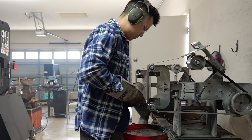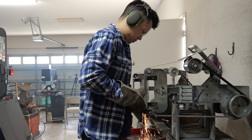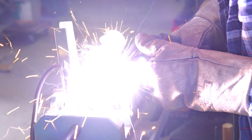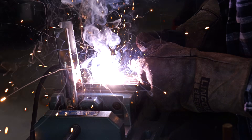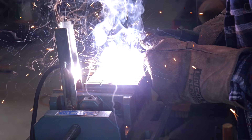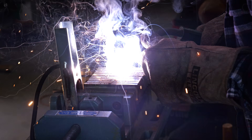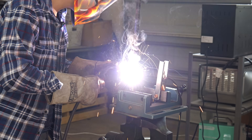For the billet that I just tacked together, I decided to do something a little bit different from the past two times. Usually I don't really care if the edges are overhanging — like if the 1084 is slightly wider than the 15N20. So I took it over to the grinder and I ground it pretty much flat. I don't know if this is gonna make the final product any better, but it did take a lot more time than just going straight to the forge.